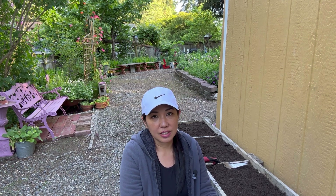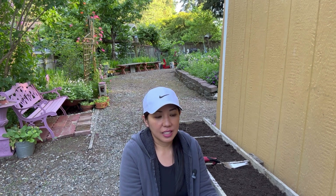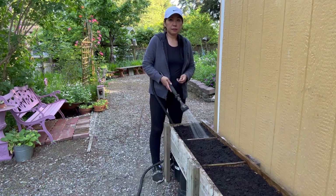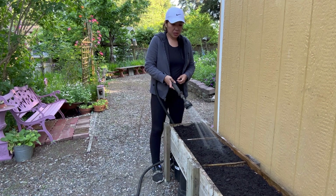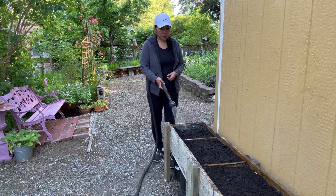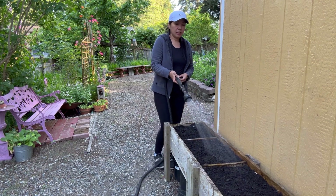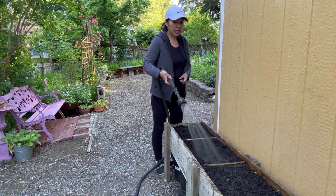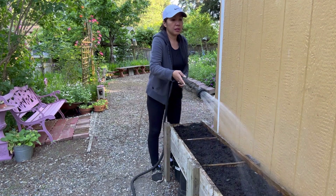I can combine them with the other shade-loving plants — that's what we're going to do today. So join me and let's start the planting. First I am going to wet the soil; this is actually compost dirt and I am just trying to wet it first before I plant the seeds.